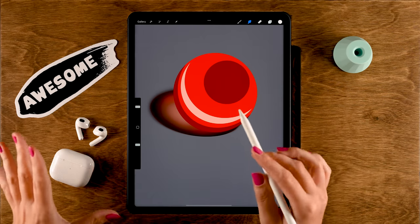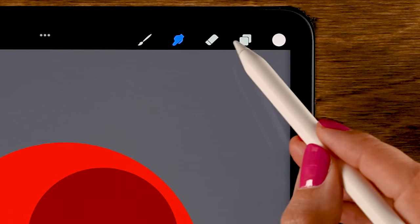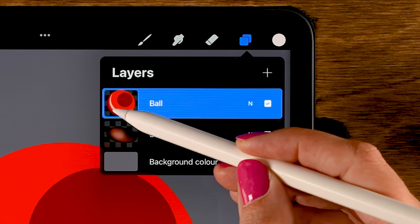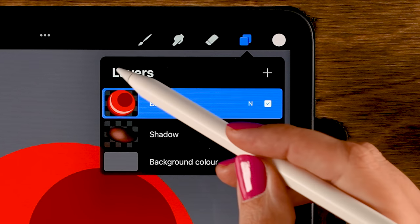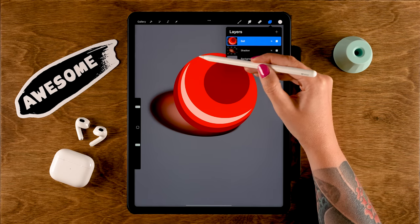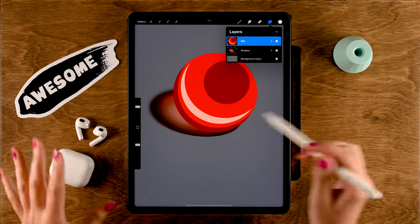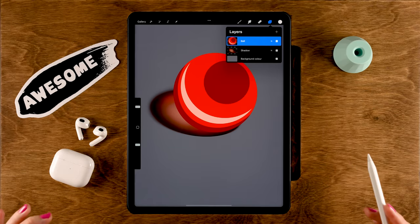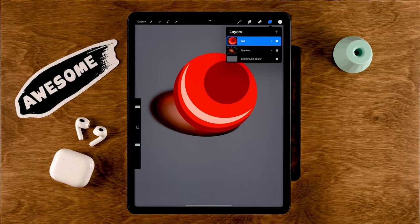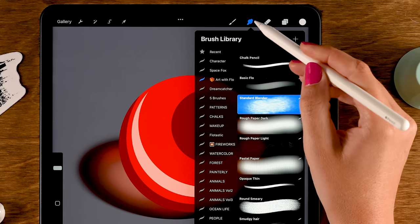When you use the smudge tool to blend colors in Procreate, you need to make sure that those colors are on the same layer. All the colors of the ball are on one layer, and only then can you smudge them. If you want to make sure you won't be smudging the outer edges of your artwork, set your layer to alpha lock. I'll link a video on alpha lock for you.